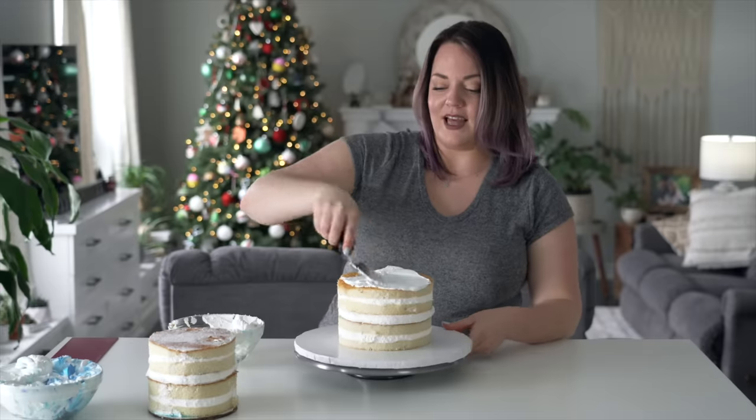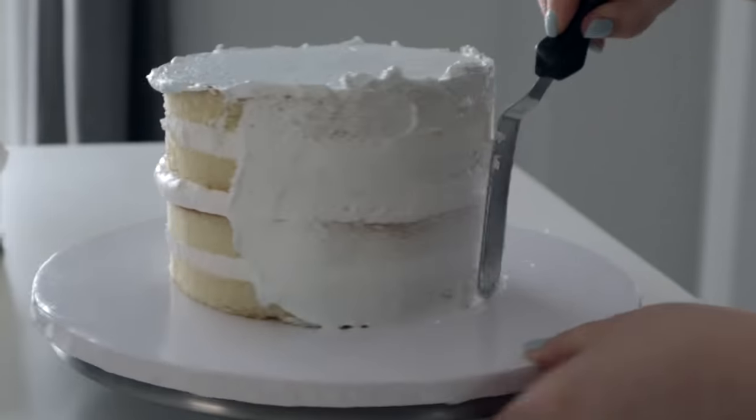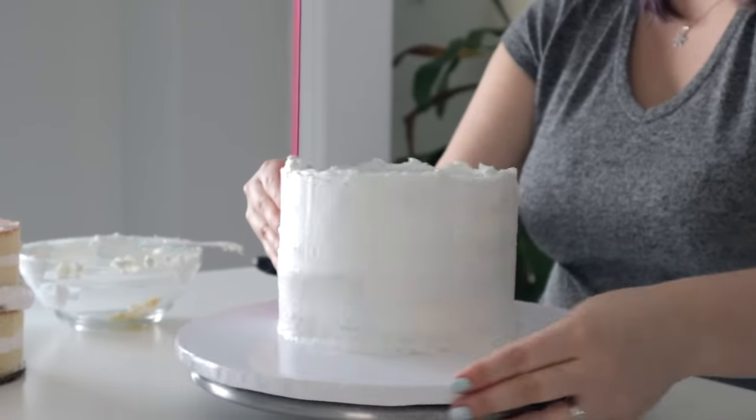Now I'm gonna use the icing that already had some crumbs in it to crumb coat the whole cake. I'm feeling optimistic - I've done one of these before so I've got more confidence than last time.